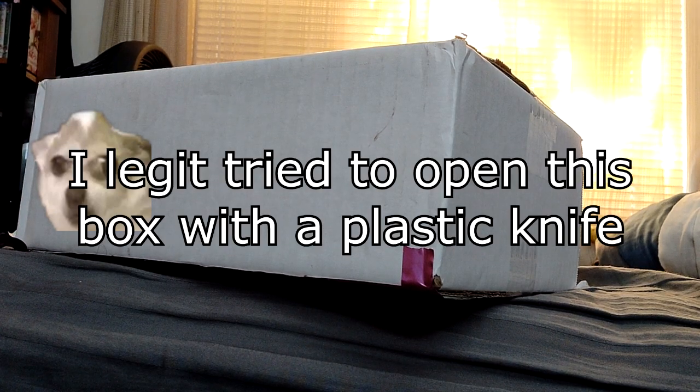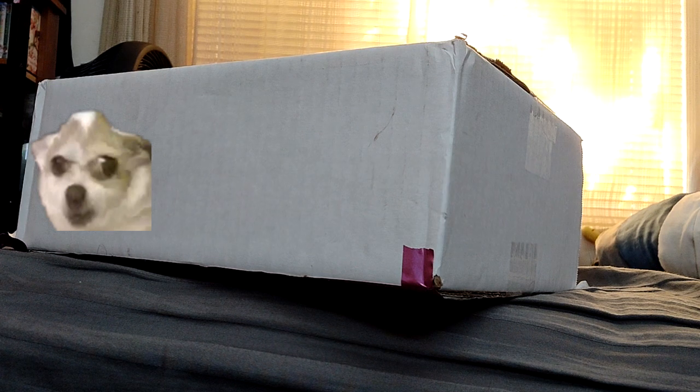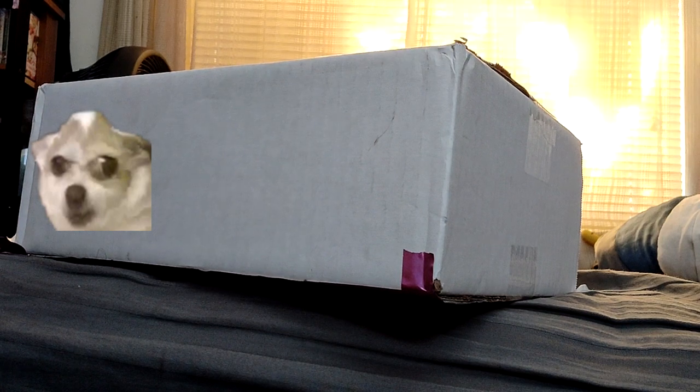This is what I get for forgetting where my knife is. Hi. Please — knife, where are you? I legit forgot where my knife is. Okay. I got a knife. All right.